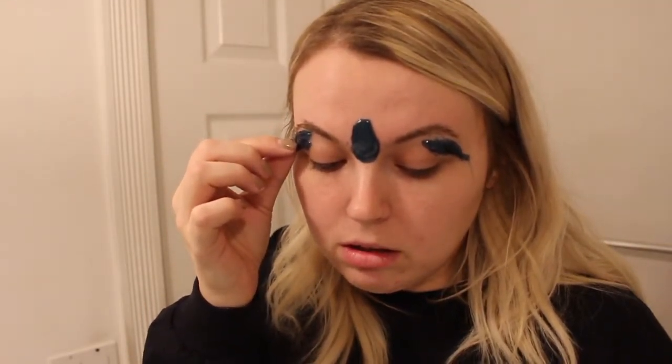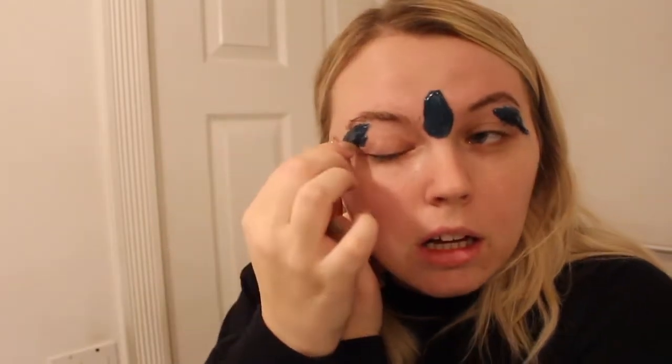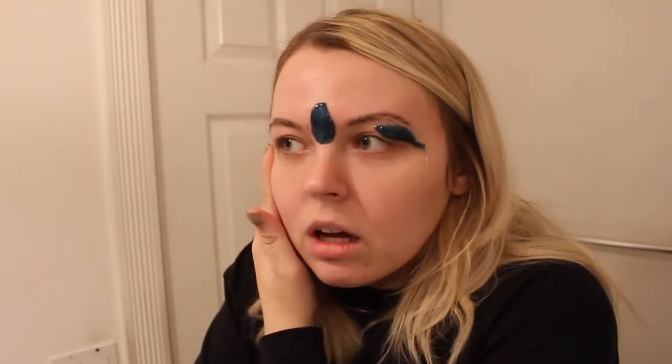Oh, I didn't even put the pre-wax oil on — oopsies, that might be a problem. Ow. I think I got a big one. Can you see this? I'll show you what they look like after. Oh my god, that took out so much hair — like, in a good way. Who knew I even had that much gross peach fuzz on there? Let's do this one. Ow. So that's that. We're going to leave those like that, I think.